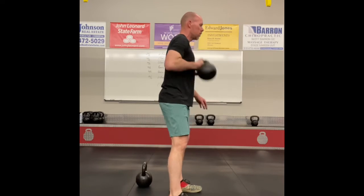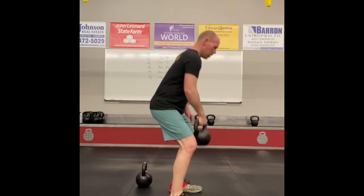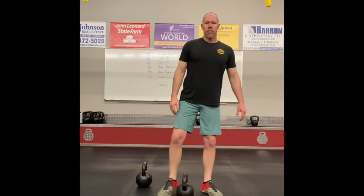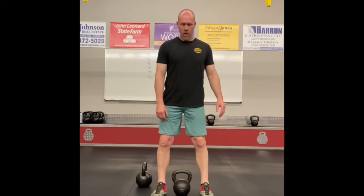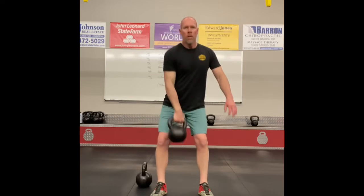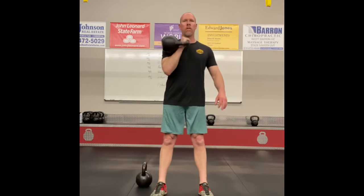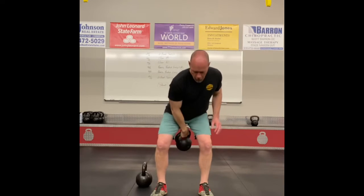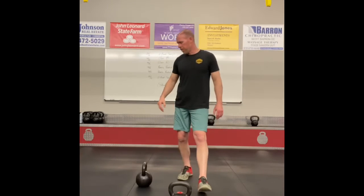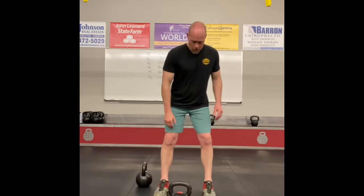For traditional kettlebell cleans, you're gonna hike it just like you would a single-arm swing, high pull, or snatch. Let that kettlebell drop, keep it close to your groin, relax your arm on the way down — don't resist it. Use your hips to pop it right back up.